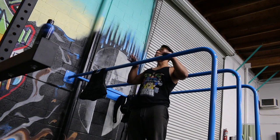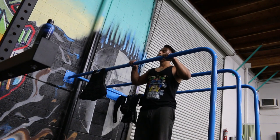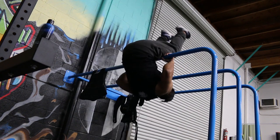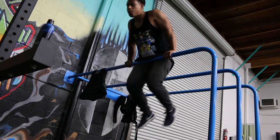Same principle on the smaller bar. You want to grab the bar with a secure grip, thumb under the bar, and hips up. Get into the sit position and then you can use the other bar to push.